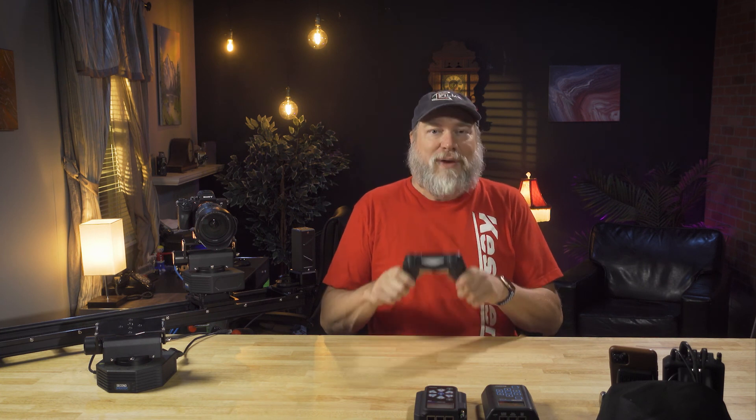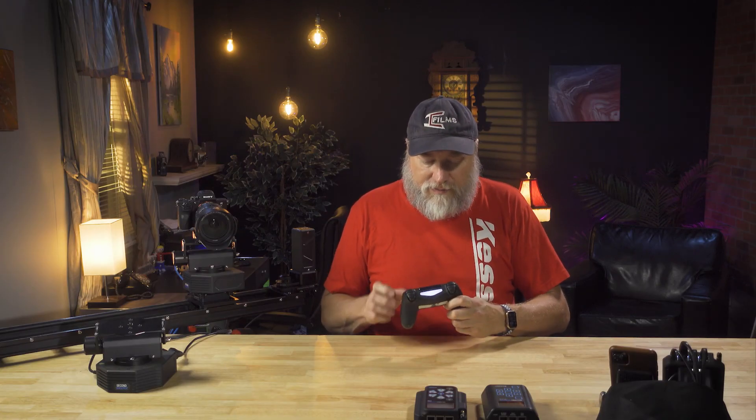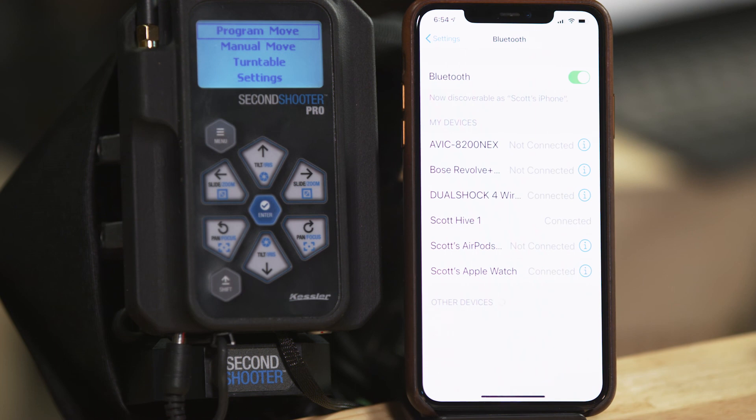What if there was an even easier and more fun way to move this around? What if you could use a PlayStation 4 controller? You can — it's really simple and a lot of fun. So the first thing you need to do is pair your controller. We'll go into our phone and go to Bluetooth. Turn on your PlayStation controller, press the share button which is also the pair button, and your phone will ask if you'd like to pair the DualShock. Say yes, and we are now connected.